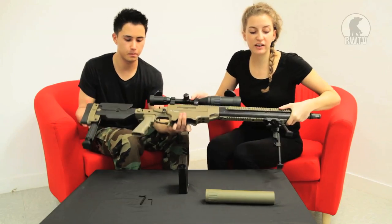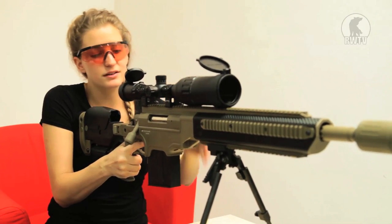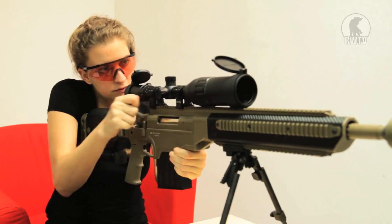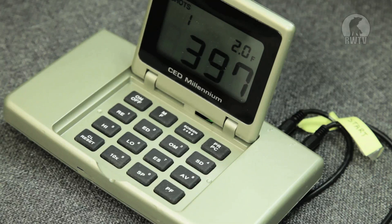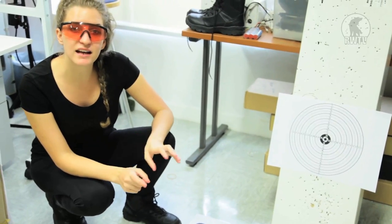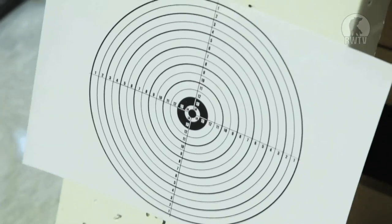Now that we've taken a look at the loading system, let's see how it shoots. We're testing the FPS using 0.2g BBs. At 25 meters we're going to check out the range, using 0.36g BBs. Remember the gun doesn't come with a silencer, bipod, or scope — you have to buy those separately. Are you ready Tim? Shoot!